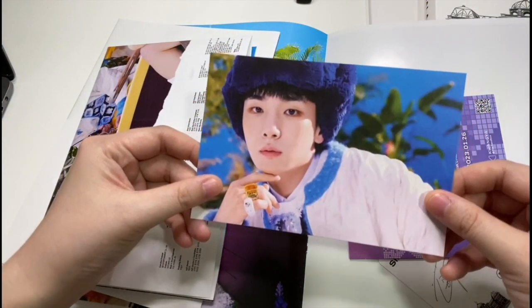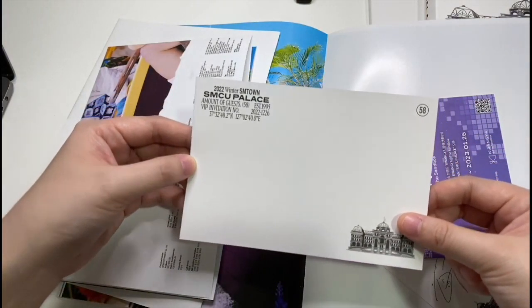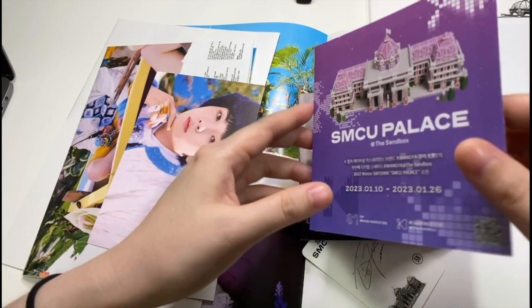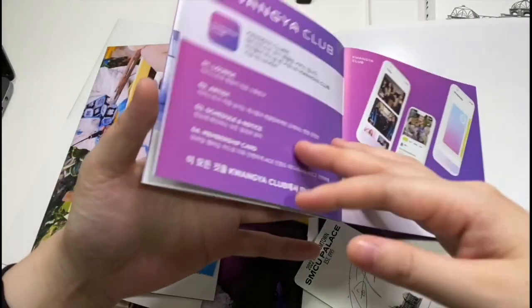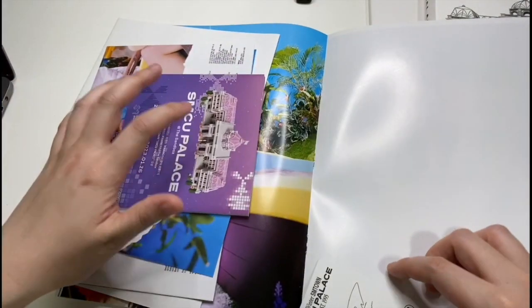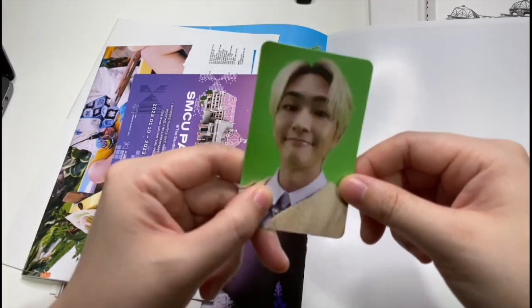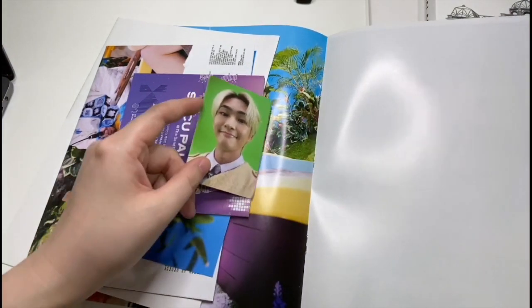You get a Key postcard — at the back I'm not sure if this shows the number of guests for this SMCU. And then we get the SM Kwangya thing as per usual. Then I get a photocard — the green font looks a bit weird, I feel like you could do a lot with it. And then you keep going with photos around the book.